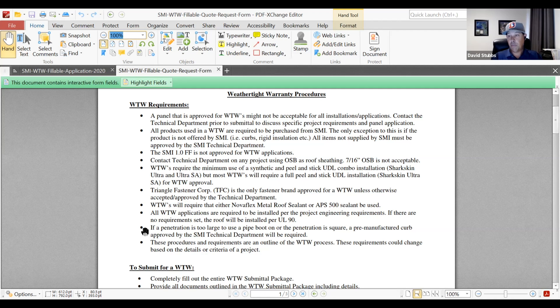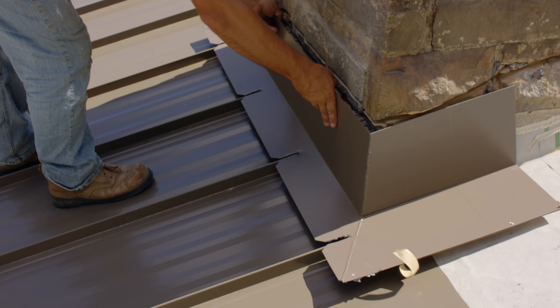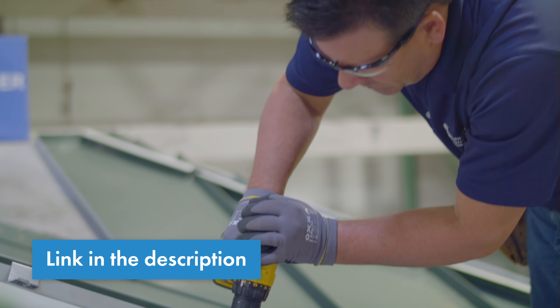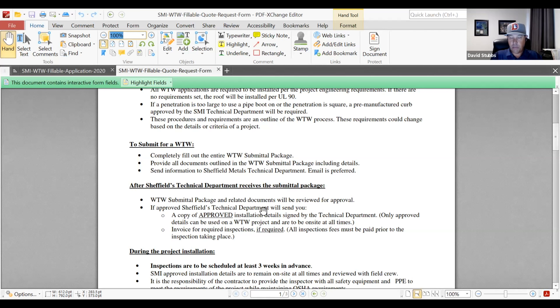Some of the other details involve penetrations. If they're too large for a pipe boot, we're going to need a pre-manufactured curb. This is an area where we get a lot of pushback regarding durability and duration of the warranties. A pre-manufactured curb's performance level is really important — panels don't leak; it's always the changes, whether it's a change of dimension or plane, a transition, a curb, or a pipe penetration. The pre-manufactured curbs we get from RPI — Roof Products Incorporated — are fully welded, 050 aluminum, tested to a performance level, and warrantable.